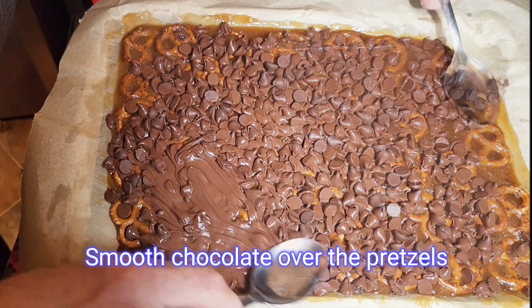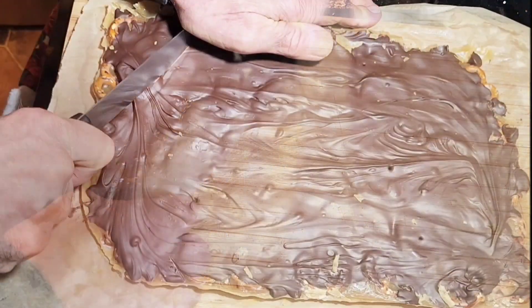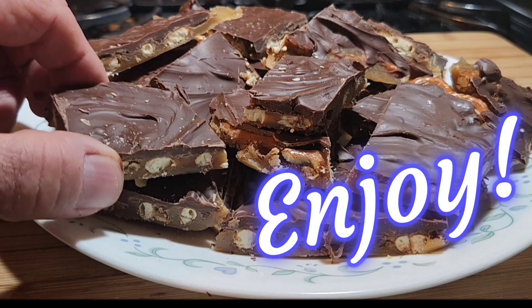Now you can see it's melted. It's time to smooth over the chocolate. Put this in the refrigerator for about three or four hours. And then we cut it apart and enjoy.